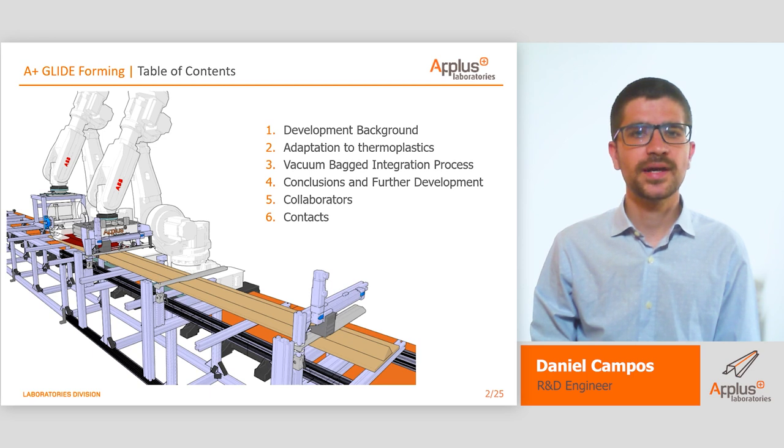This presentation will be divided in four main parts consisting of: why this technology exists and how does it work, how we adapt it to thermoplastic materials, what is the back-on-back integration process we have developed, and our conclusions. After that, there will be two slides with information about the collaborators and our contact information.